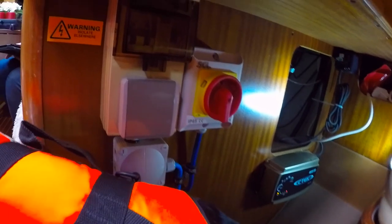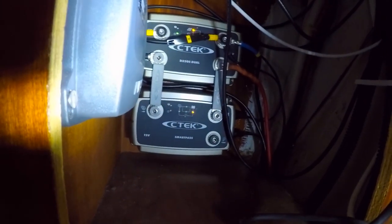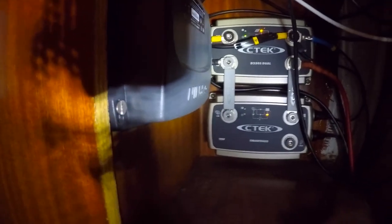Under the chart table this is where we have our mains isolator and charging system, which also includes a smart charger so we can link the solar panels in with the system, and the AIS as well, which is tucked around the corner here.